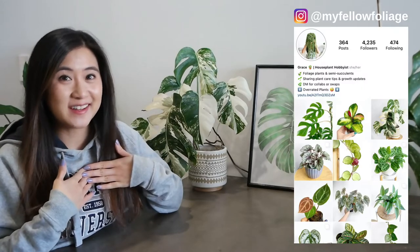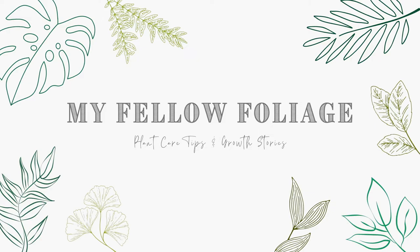Hello my fellows, hope you're doing well. Thanks so much for joining me for today's video. If you're new around here, my name is Grace and I love plants. Today I'm going to be answering some of your questions while I'm repotting my monsteras.